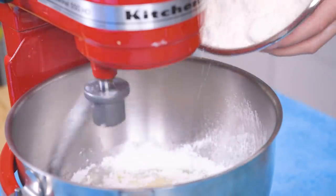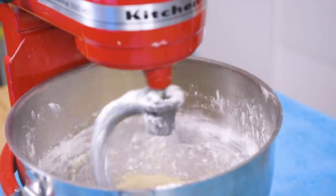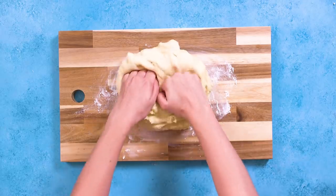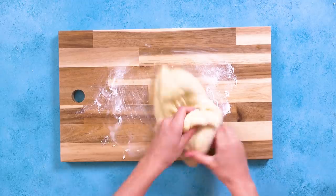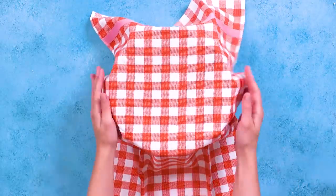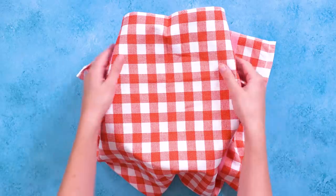Add the remaining flour and continue to mix until the dough pulls away from the sides of the bowl. Transfer the dough to a floured surface and knead it until it's nice and smooth. Now we'll transfer the dough to a greased bowl and cover it, letting it rise at room temperature until the dough has doubled in size.